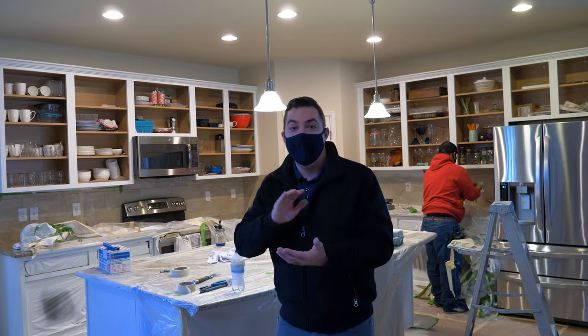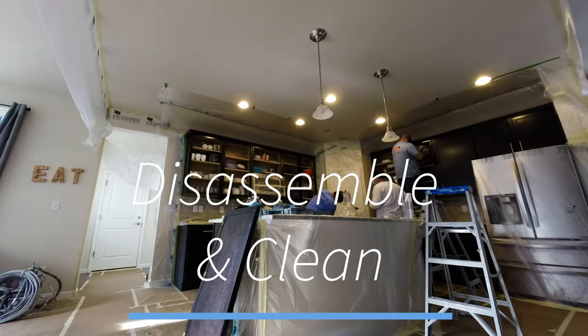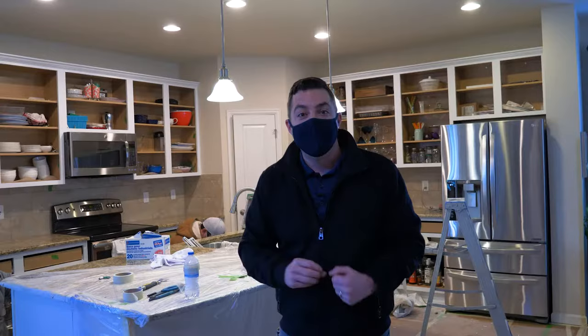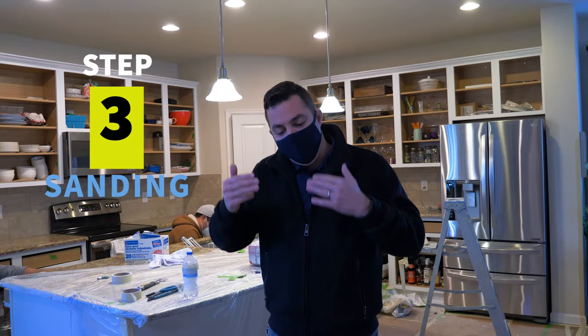Step number two is cleaning. On every cabinet project, we're going to clean all of the doors, drawers and boxes before we do any work, just to make sure we get all of the grease fully off those cabinet doors and we have a good surface for the paint and primer to stick to.